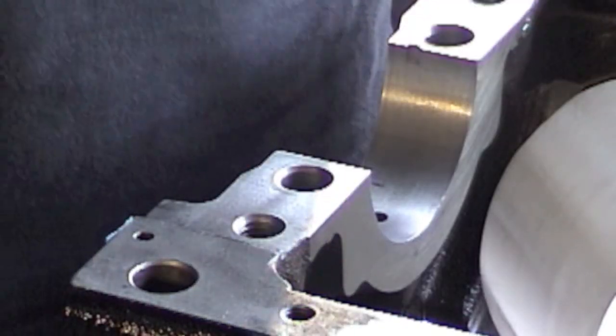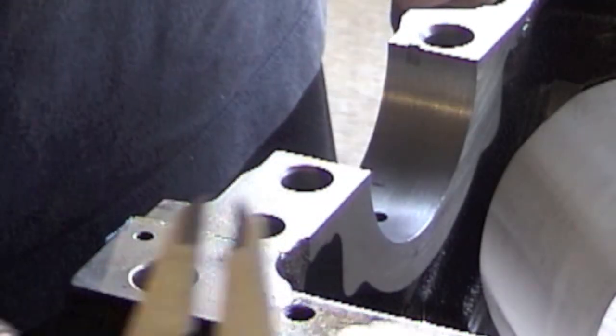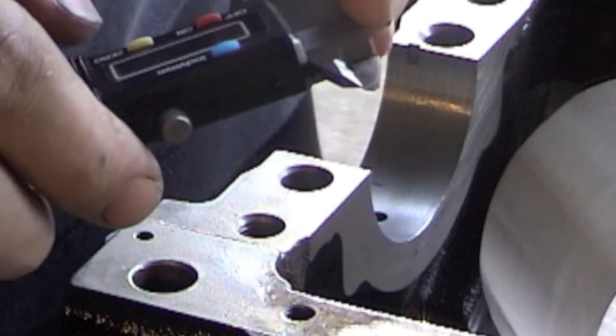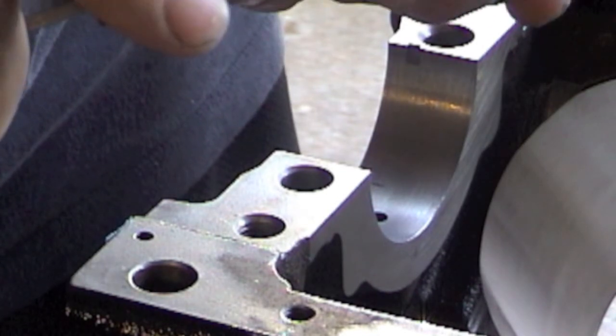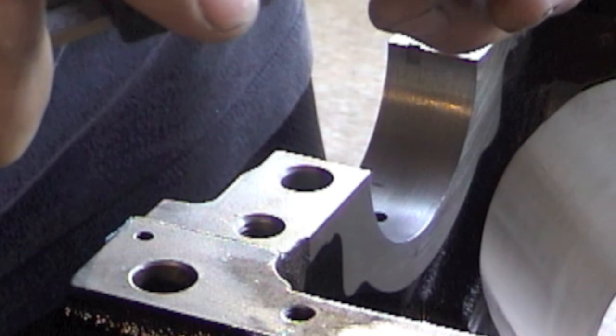0.0934 is the manufacturer spec. If you're a little confused on your numbers, remember what I said about having your digital caliper — just to verify what you checked and what you're reading is the same. Let's check it real quick. This says 0.0935.